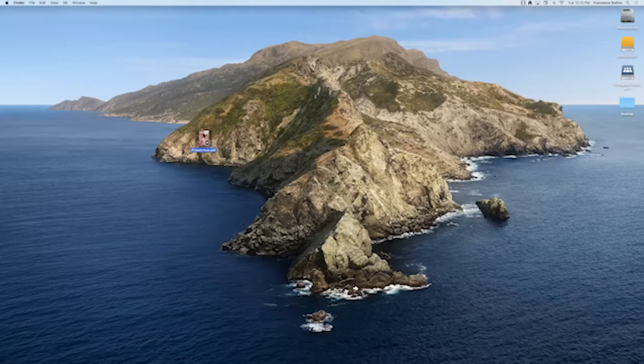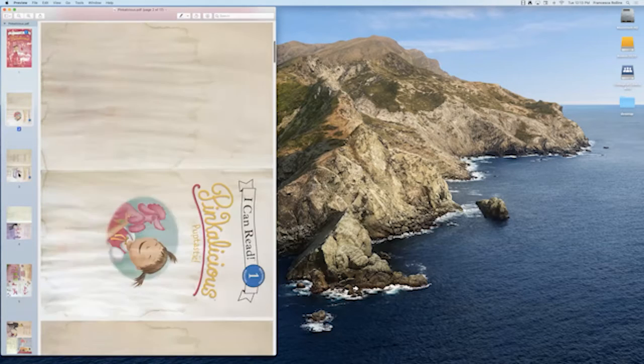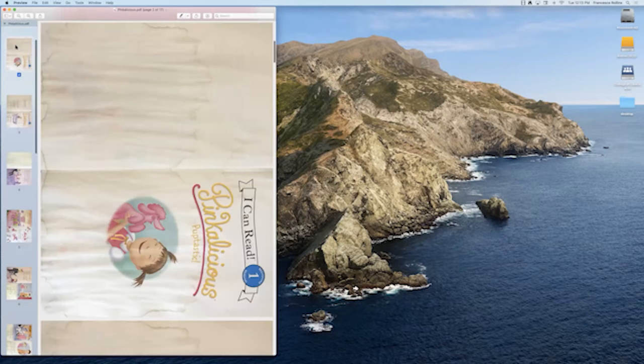So now I'm going to share my screen to show you the PDF that I have. Here is my Pinkalicious book — when I click on it you'll see it's a little bit of an older book, but you can see here's the title and here are the pages within it. When I did this, the configuration is different on each page. I did the title page in portrait mode and the rest of the book in landscape.